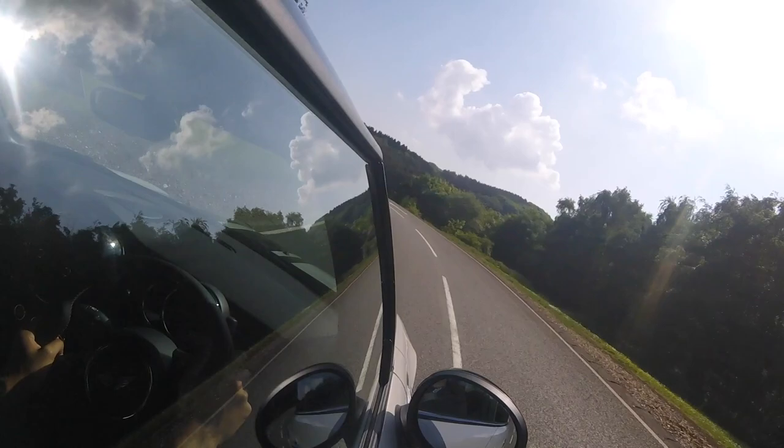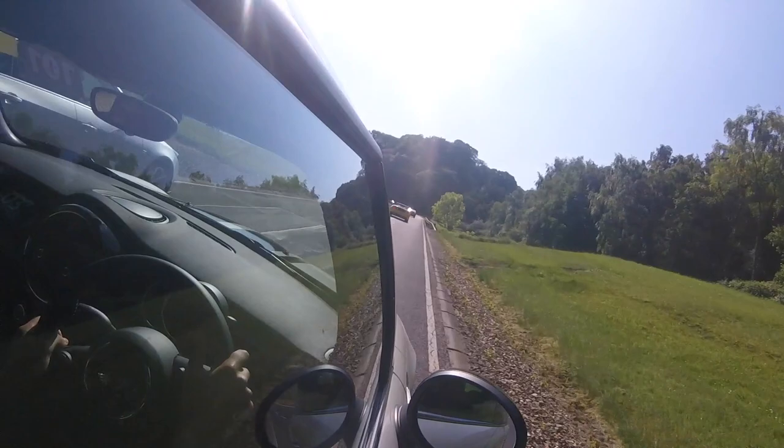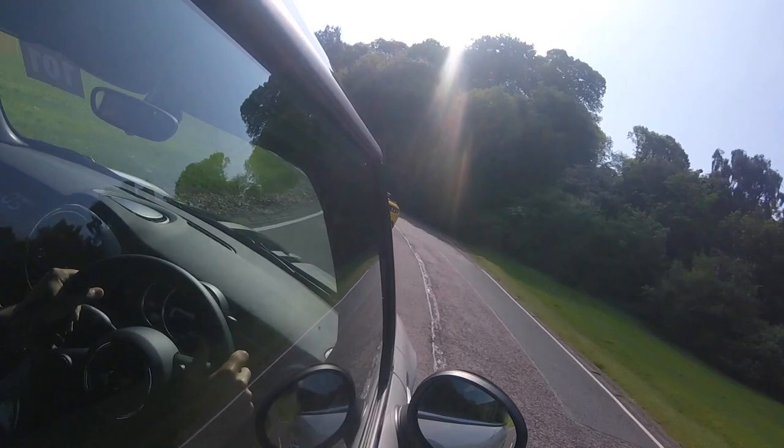I'm doing 56, hard on the brakes. Let's overtake this Vauxhall Insignia — I've got places to be. Hard on brakes again as I get up behind this Mustang. That's the EcoBoost Mustang. The wrong Mustang.